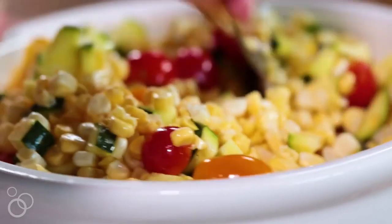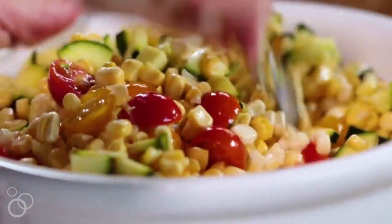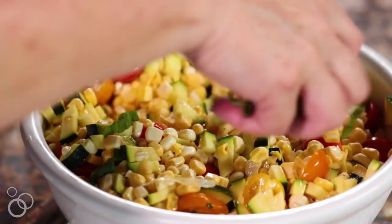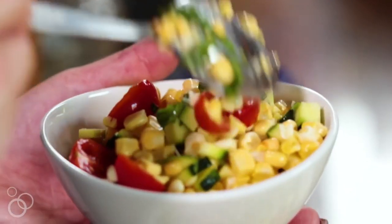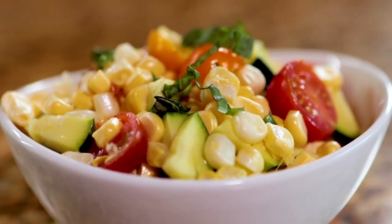Such a pretty salad — so simple, so fresh. The last thing we're going to do is add a little bit of that fresh basil that I chopped up, and that just gets sprinkled on top. And that's it. You're going to refrigerate this for two to four hours, or several hours if you want to, and then just give it a stir before you serve it. Garnish it with a little bit more fresh basil, and it's ready to serve at your summer party.